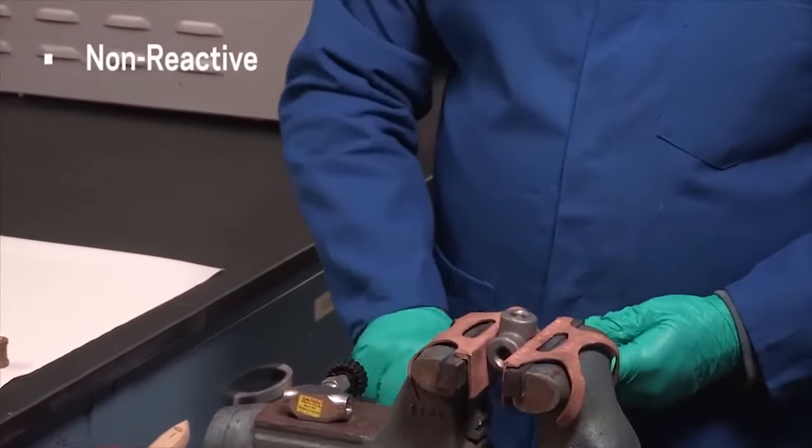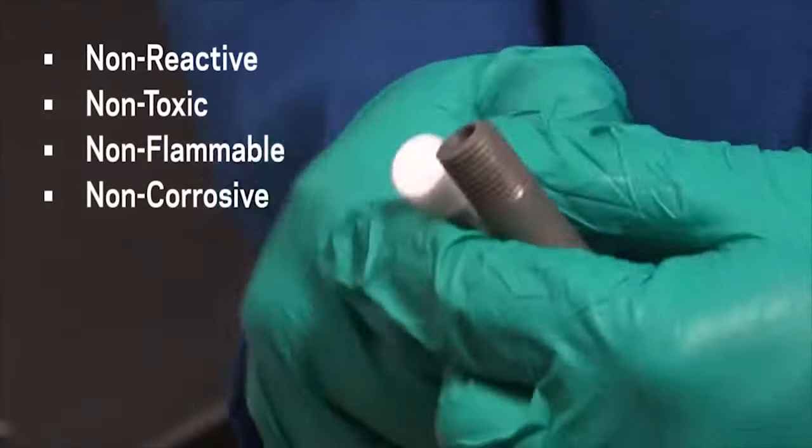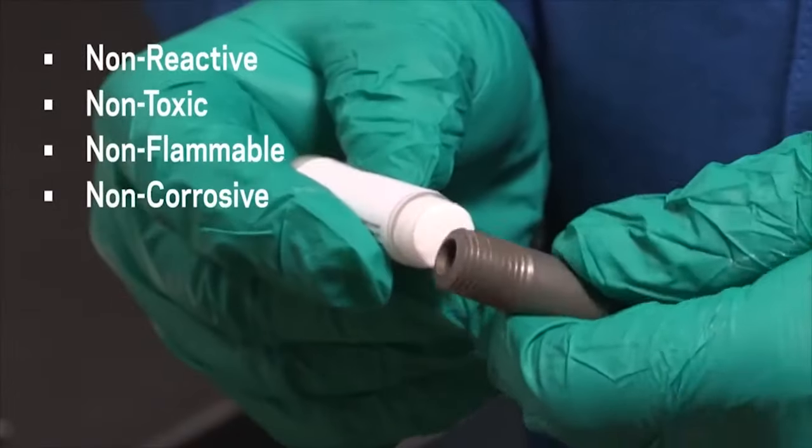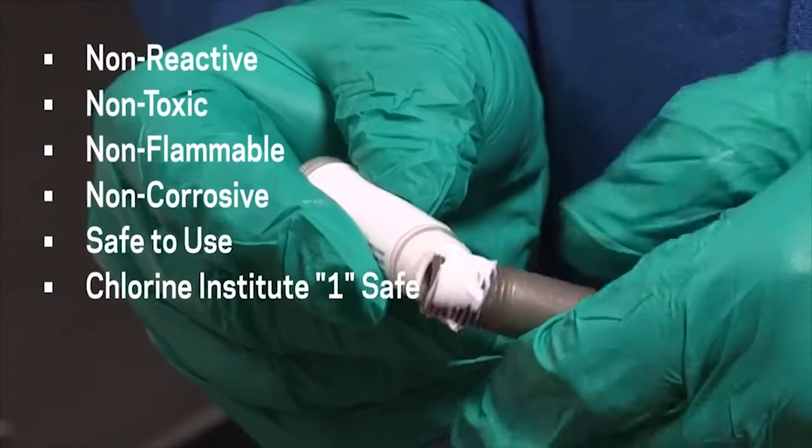TS-4 sealant is non-reactive, non-toxic, non-flammable, non-corrosive, and compatible with most seal and O-ring polymers. Krytox lubricants are safe to use and rated as a 1 for the Chlorine Institute's rating system.